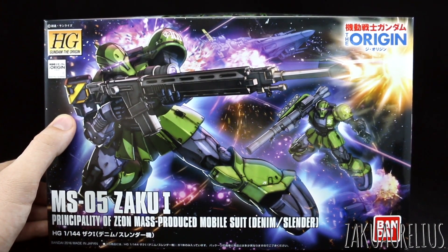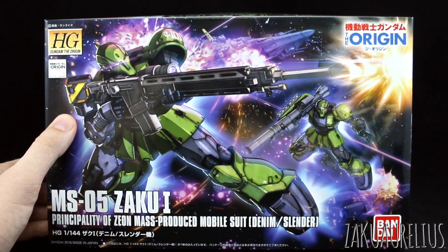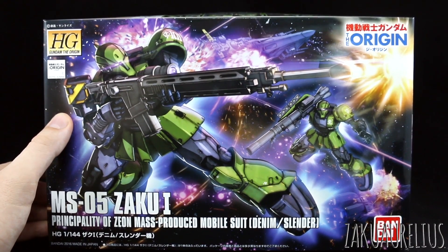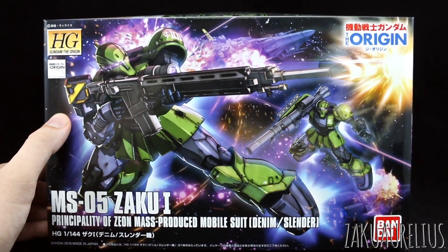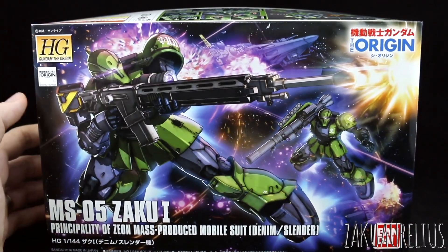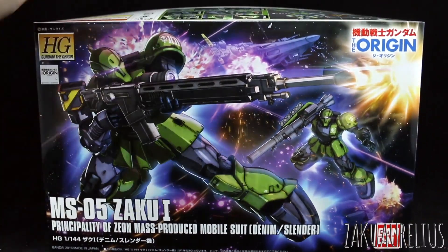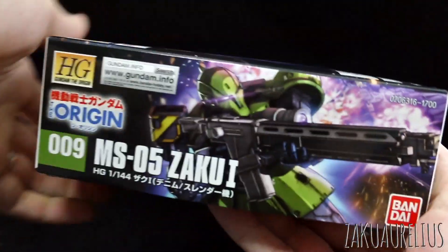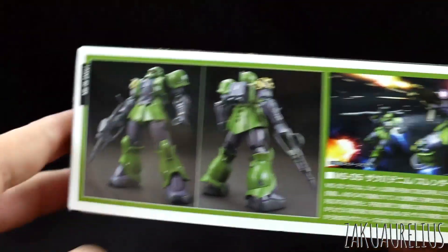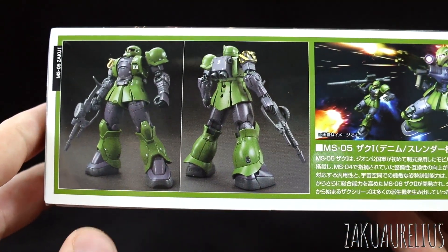This is a new release — just came out last month. In the review, I'll compare this to some other Origins kits so you can see how it looks standing with some of its brethren. Big thank you to MindPhoenix Hobby Store for sending me this kit. I love Zakus, obviously, so very much looking forward to this. Number 009 in this series — like Cyborg 009, I think that's a cool series.